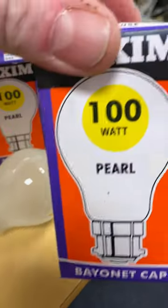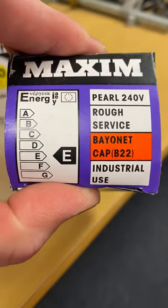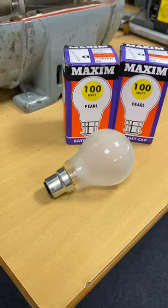And we look at that original packaging as we always do, we'll see its energy rating back in the day — it was rated at E. 100 watts of LED lighting could actually light an entire house now. How times have changed.